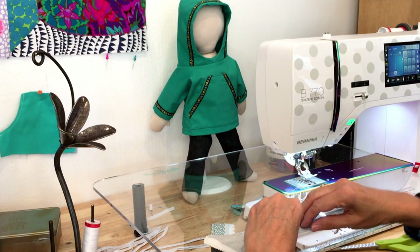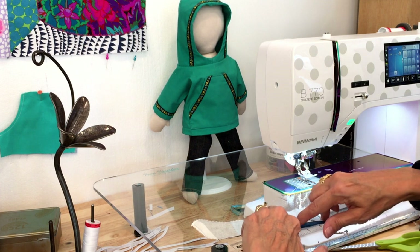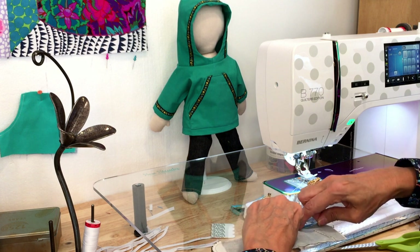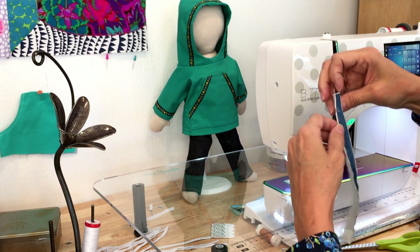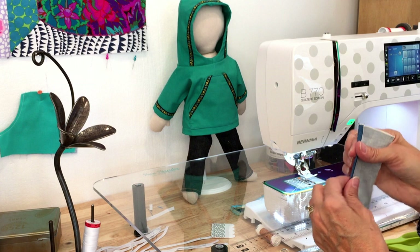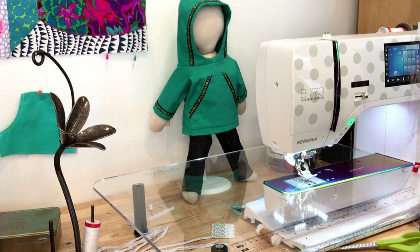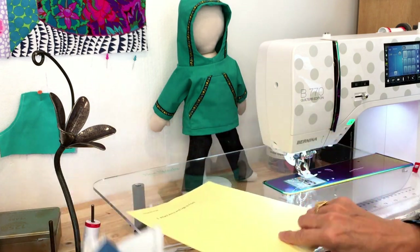In case you don't remember that little trick — finger press that seam open. When you go to turn and stuff it later, it just makes it a lot easier to find where you're supposed to sew it closed.